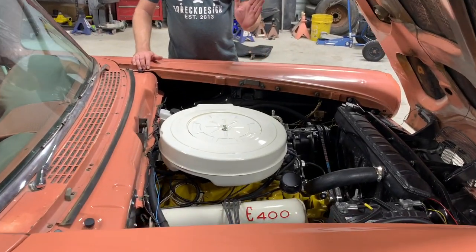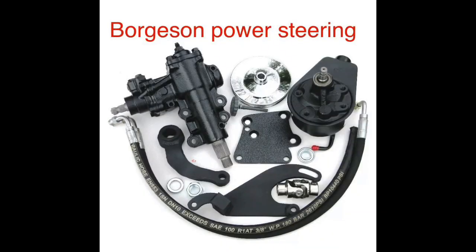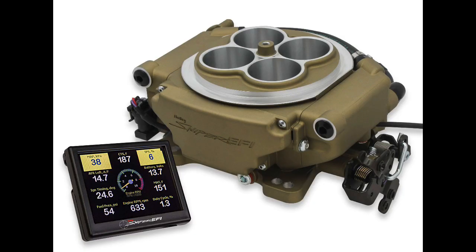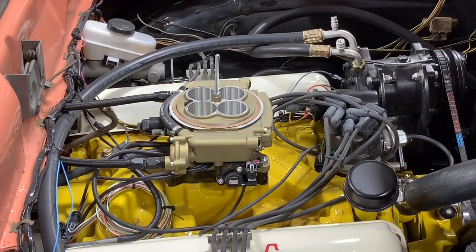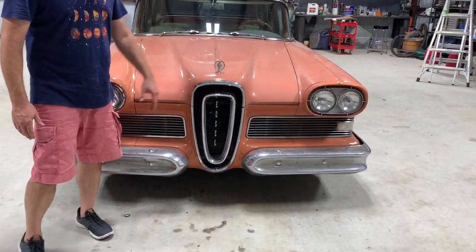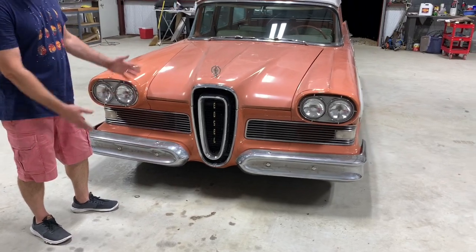Everything's been thrown at it — it's got a modern alternator, Vintage Air, power steering with a Borgeson box and Saginaw-style pump. One of the things that makes it more reliable is that I did do a Holley Sniper, which is a bolt-on fuel injection you can put on pretty much anything. Then there's the famous — or infamous — Edsel grille that Bob Hope was real proud of, and later you're also shamed for having it.